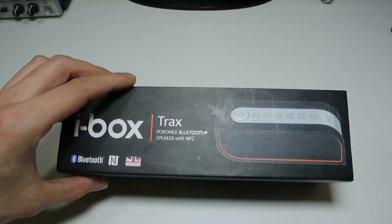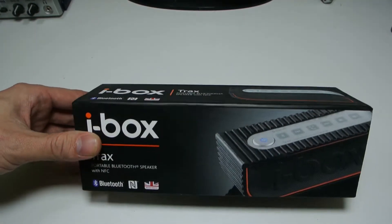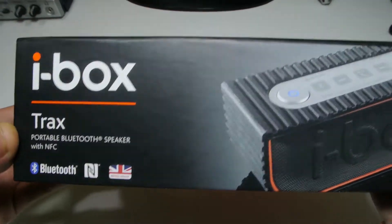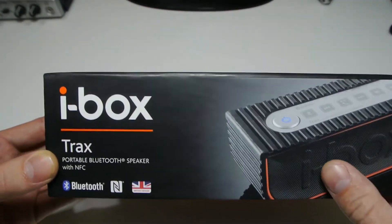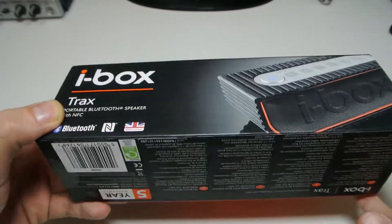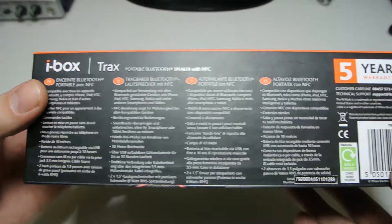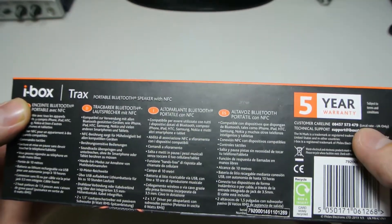You can pick this up for a great price of about £70, which is really good — I haven't seen anything with these specs for less than a hundred. I'll take you around the box. As you can see the front is very similar, and you can see the Traxx speaker branding on it.